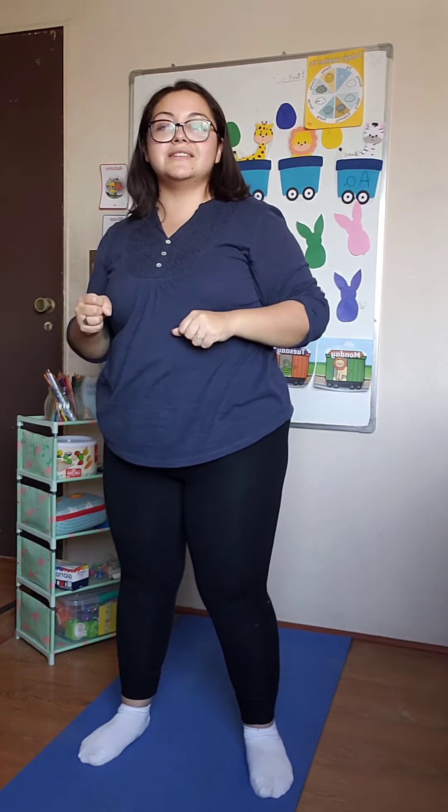That's great. And now the last one: punches. Remember, we stay still — one hand and then the other. One, two, three, four, five, six, seven, eight, nine, and ten. Good.